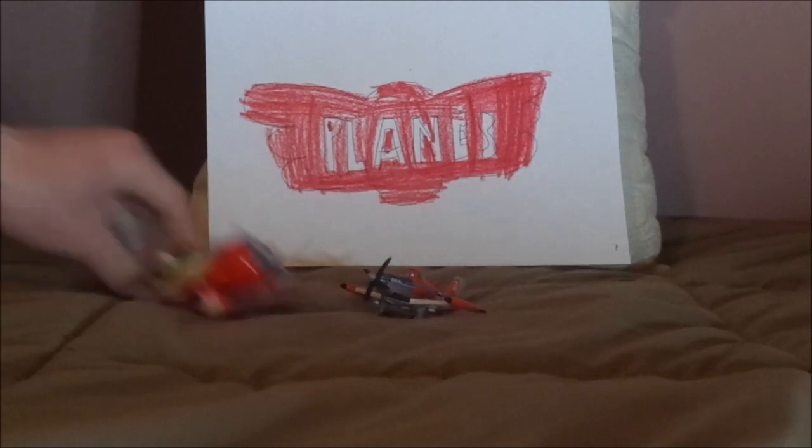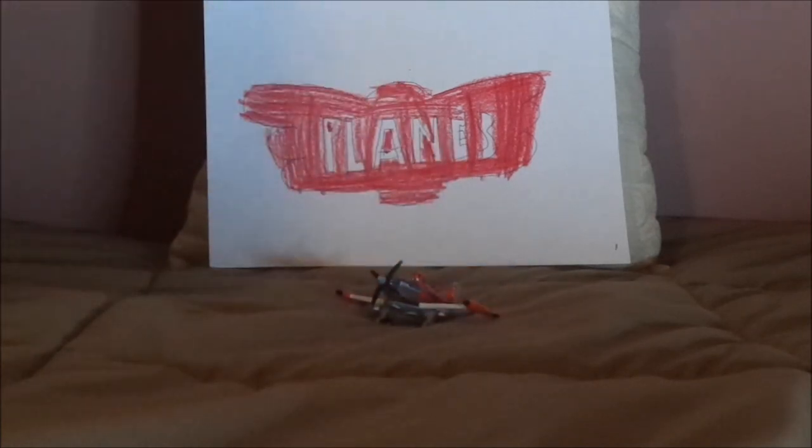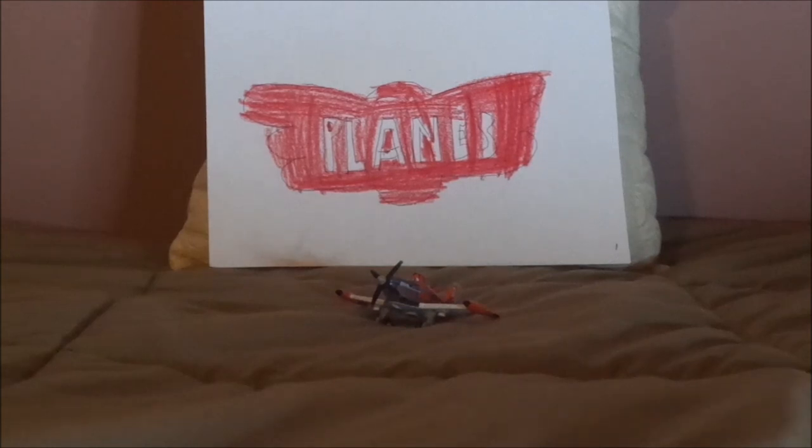After his crash and during recovery, Dusty was given spare parts from his fellow racers from the Wings Around the Globe, including his friend El Chupacabra, and was upgraded into this for the final battle with his mentor Skipper Riley — who I don't have — during the final battle against Ripslinger, Ned, and Zed, who I unfortunately don't have. And he zoomed right past Ripslinger and crossed the finish line by cutting the bow, and thus he had won the Wings Around the Globe. And he even joined the Jolly Wrenches.